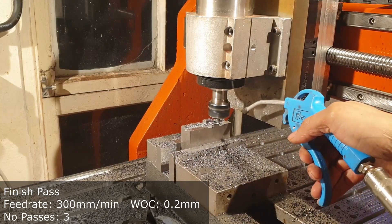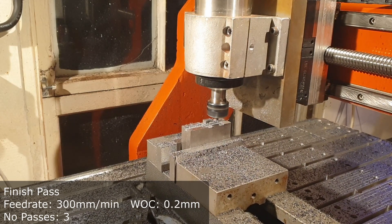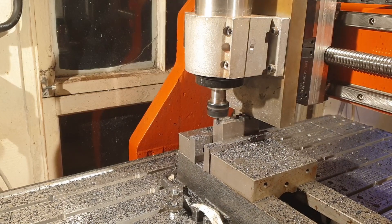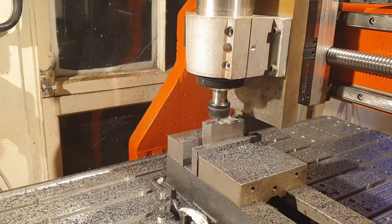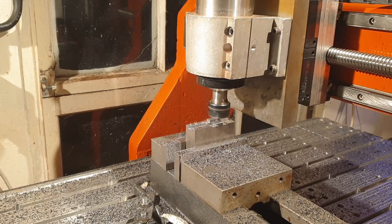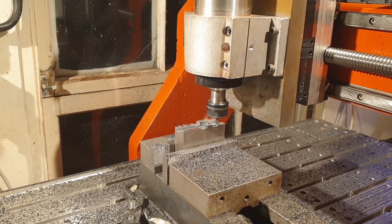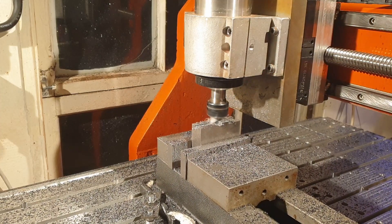Over here I'm doing the finish pass. I've got it set to a 0.2mm width of cut - I find this works quite well. I have to go over the area a few times; even at 0.2mm you're always going to have some deflection, especially on a machine such as mine. Going over the area about three times ensures I'm able to take away most of the material. You want to get rid of most of your chips when doing this - they'll stick against a wall, re-cut, and ruin your surface finish. Lubricate and do multiple passes.